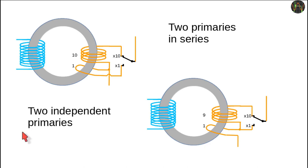Relatively simple is the two independent primaries method shown here on the left. Depending on the switch setting, either the x1 winding or the x10 winding is passing the current, but they are never both active at the same time. The advantage is that you don't have to worry about getting the winding orientation right. In this case shown here, the current flows the opposite way in the x1 winding and the x10 winding coil, but it doesn't matter because it is AC and only one is in use at any time.